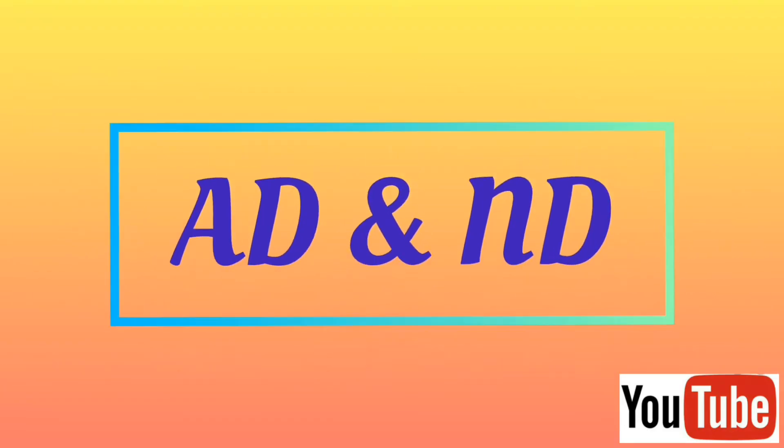Welcome back to our channel ADN. I'm making this video to tell you something about molly fish. Let me start this video about molly fish in the aquarium.